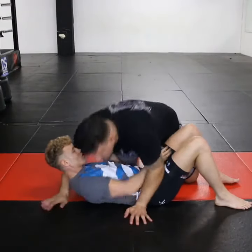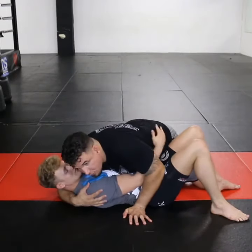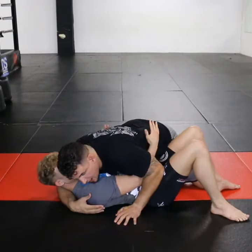Normally the Kimura means that the person lowered their hand down. So anytime I'm here in side control, Jonas drops into an underhook, which is a very appropriate response since the beginning of him getting out.